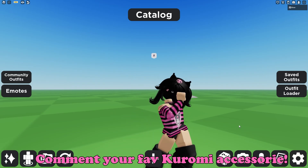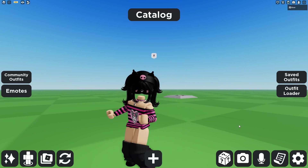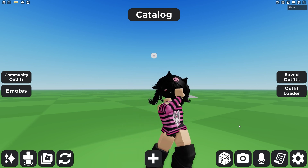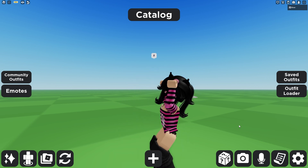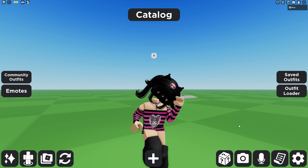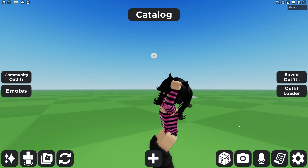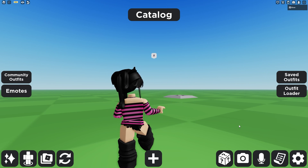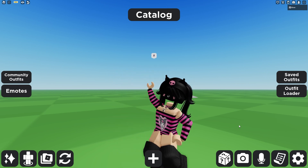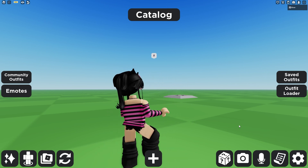That is all the items I have for you today. Let me know if you want any other characters — I have tons of others saved. If you want Hello Kitty, Pom Pom, My Melody, Cinema Roll, or whoever you're looking for, I can probably find a few items based around that character. Let me know down in the comments below, and I will try to do another video like this with more items. Thank you guys so much for watching — I'll see you guys later!